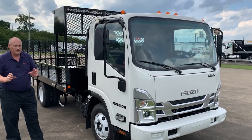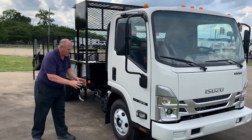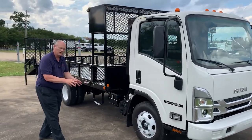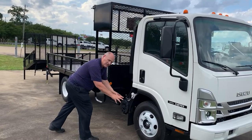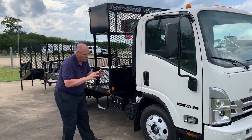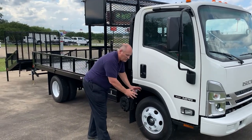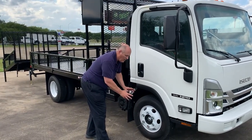With Isuzu, we look at its durability and strength. The strength comes from our tires. Our GVW on this is a 12,000-pound GVW with a 6,800-pound front axle. These are low-rolling resistance, all-position tires with lug nuts that pull the wheels towards the hub.